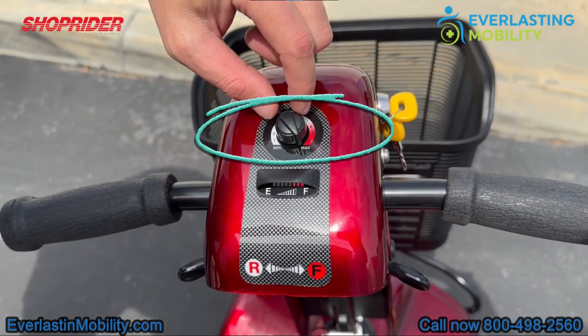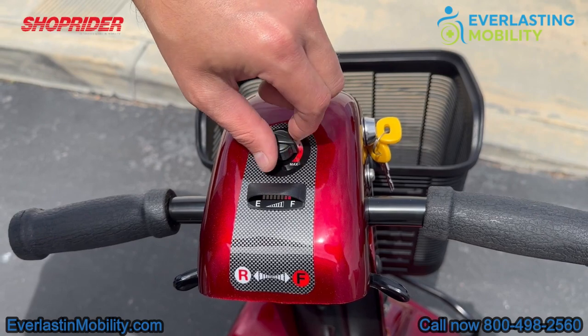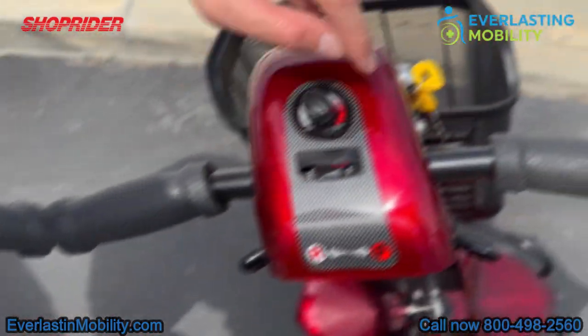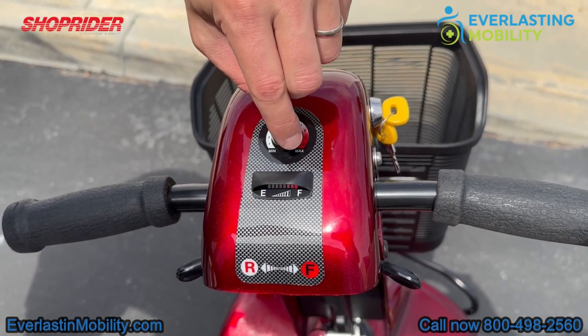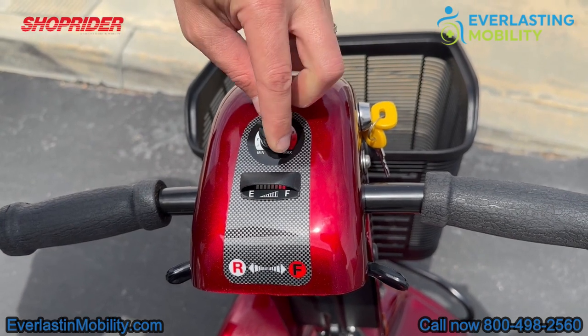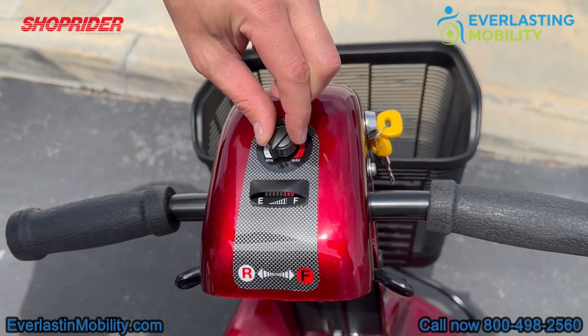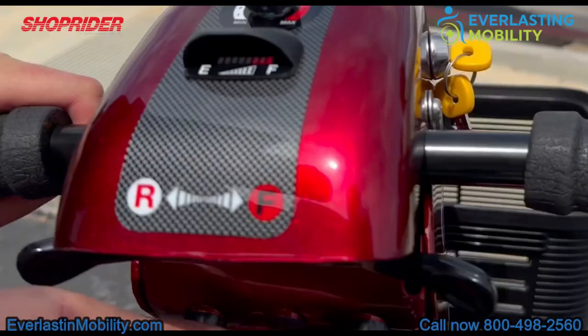Right above the battery gauge is the speed control dial. Turn it all the way to the right and the scooter has a top speed of five miles per hour at full acceleration. Turn it all the way to the left and the maximum speed decreases to about two and a half miles per hour — useful when riding around crowds or in a store. This is also an ambidextrous tiller, so you can accelerate forwards or backwards with just one hand.